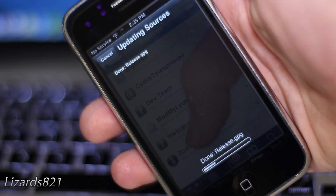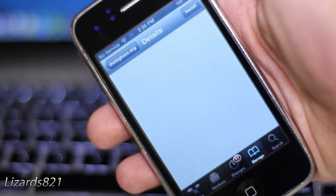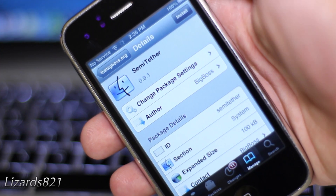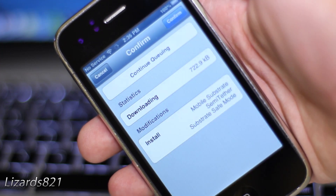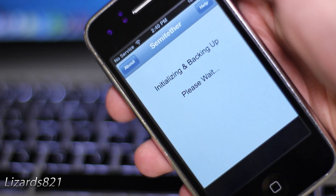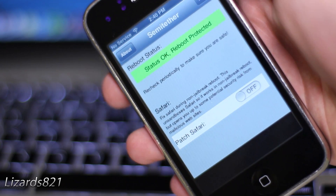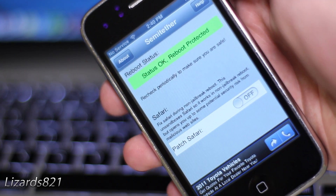Once you have successfully added that source, go into that source and tap on the semi-tethered exploit. Go ahead and install and confirm that, and after that your device will respring. Once that is complete, there will be a new icon on your home screen with the semi-tether.